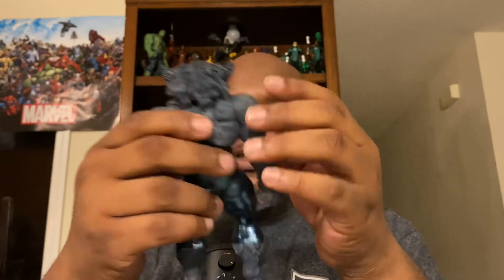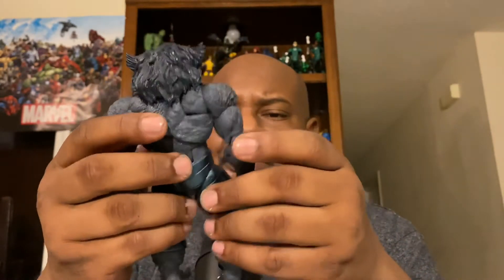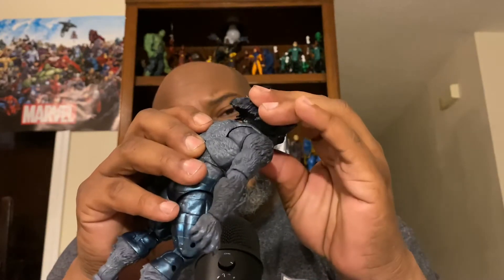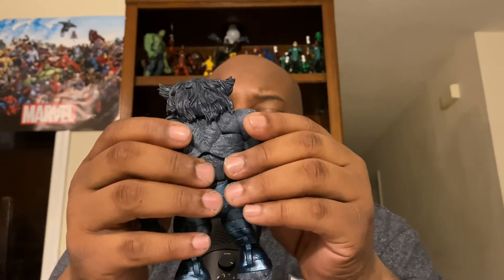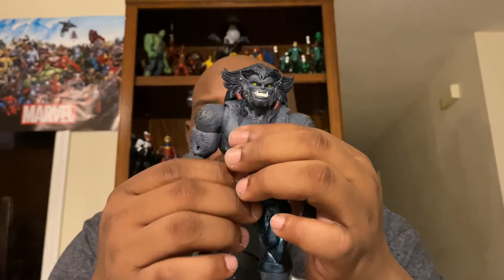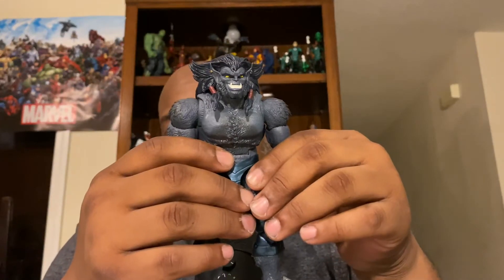Now let's get into Dark Beast himself. I like the articulation because he has a whole lot of it. I like the hair. When I took him out of packaging his head just came off, fell on the floor — I was like, hold on, what's up with that? But yeah, I'm planning on getting the blue Beast probably this weekend. When I went to Walmart yesterday I saw this guy and just picked him up — he had to be in the collection.